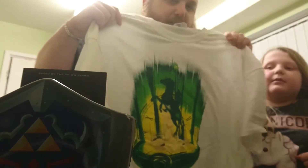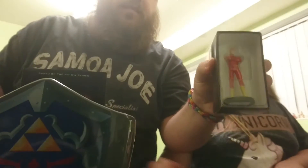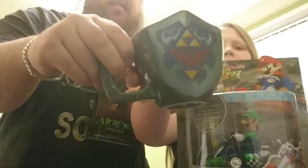So let's have a look at what we've got: the Arrow book, the Zelda t-shirt — this is my size so Faith's not happy because her t-shirt hasn't come — the Flash figurine which is really cool, the Luigi car, the Zelda cup, and the Arrow book.